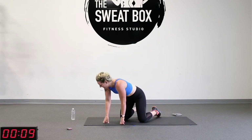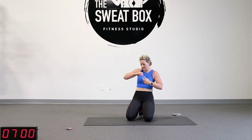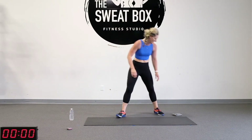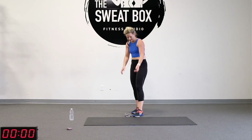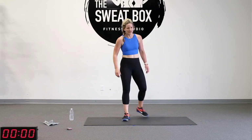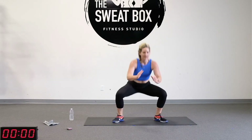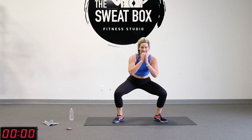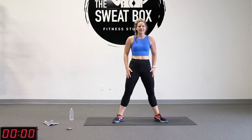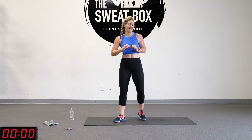Grab some water, catch that breath. You guys are doing amazing — you should be very proud of yourself. The good news is we're down three, we've got three left. Two pulsing to one jump squat — it looks like this: toes and knees out, one, two, jump, land in that squat position. If you're not jumping: one, two, up. Squeeze the quads, glutes, and abs. Even if you want to do a baby jump, that's okay — a couple of options for you.